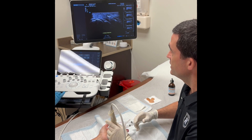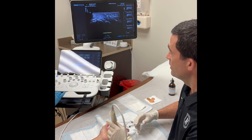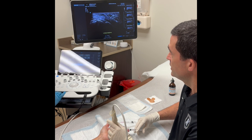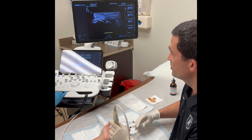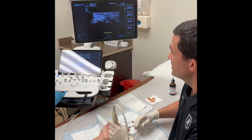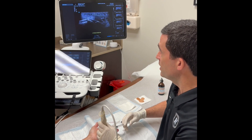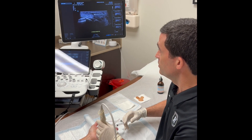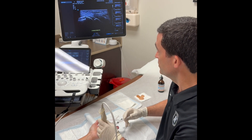Then we're going to get into the tendon sheath under the A1 pulley and fill up that tendon sheath with more anesthetic, trying to provide the patient as much anesthesia as possible to minimize any discomfort. This is a very safe procedure that we perform in clinic and does not require any general anesthesia or sedation — we do it with local anesthetic injection into the soft tissue and skin.